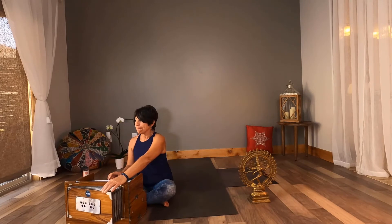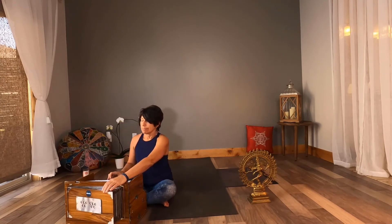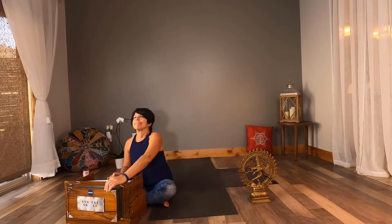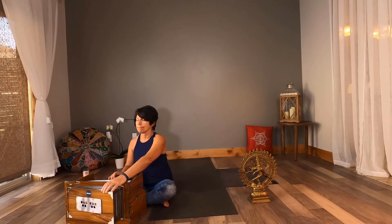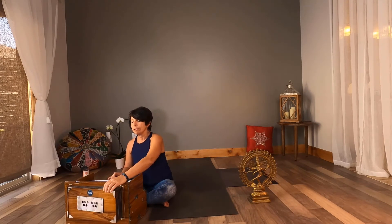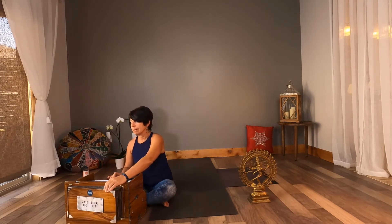Begin ujjayi breath in and out through the nose. As I play the first chord, inhale, and as I play the second chord, exhale. Close your eyes, observe your breath. Becoming centered first before we do a balance pose is so important because we need to feel calm. We need to be able to take a risk. We need to be able to use our breath — a full ujjayi breath — to help support us.